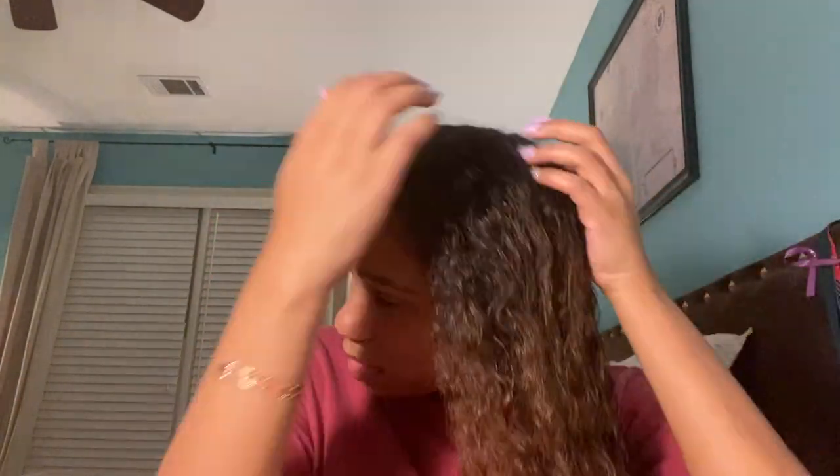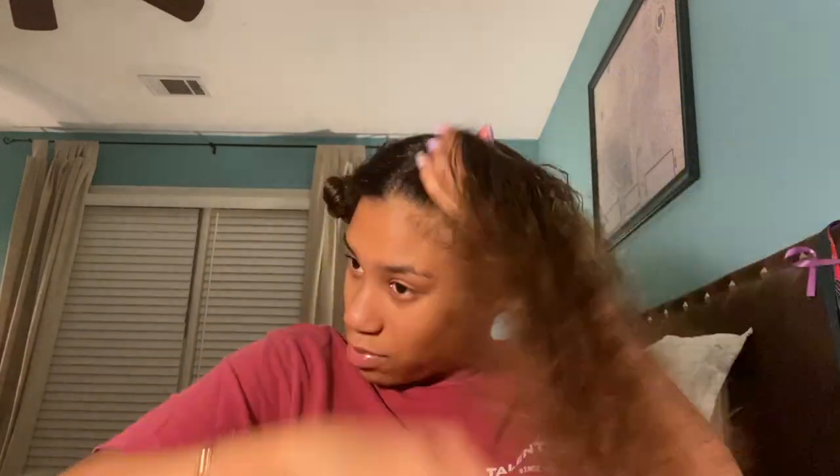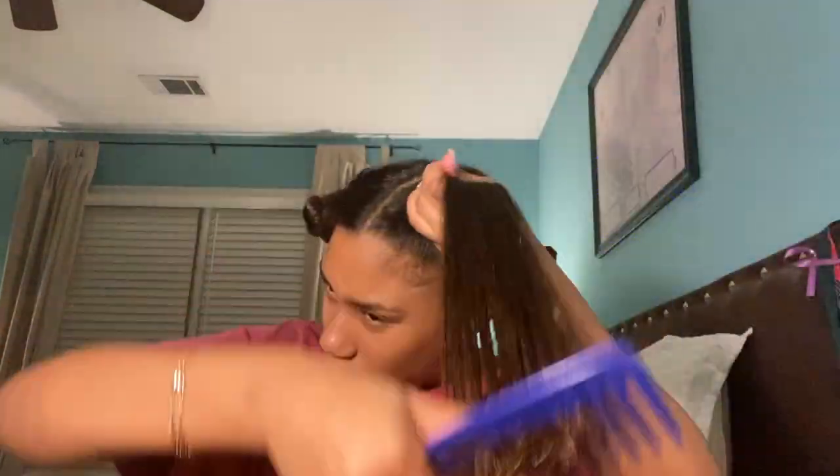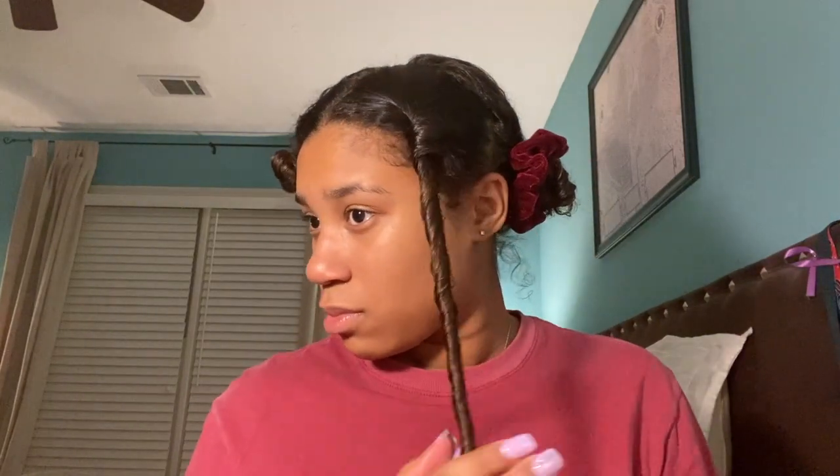And then I'm going to do the same thing to the side. So I'm going to take my last section, spray it — I realize I forgot to spray this one — take it out and then just comb it through.